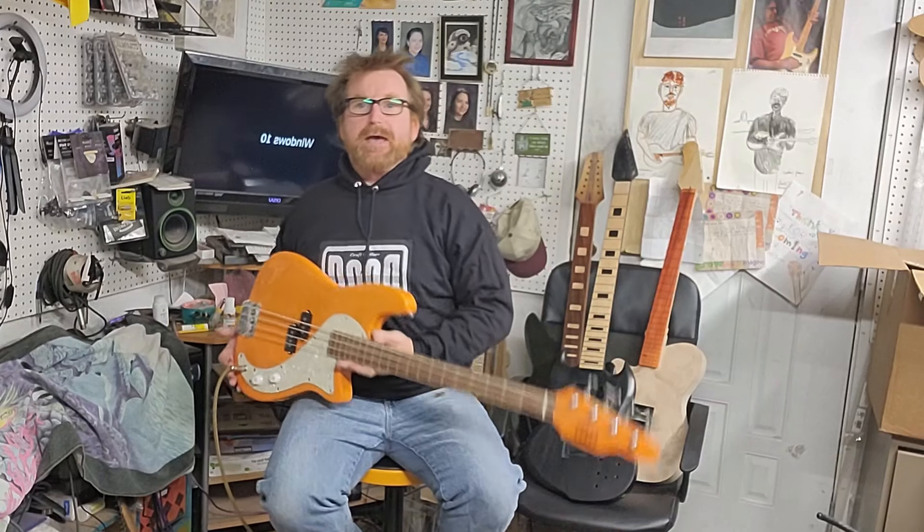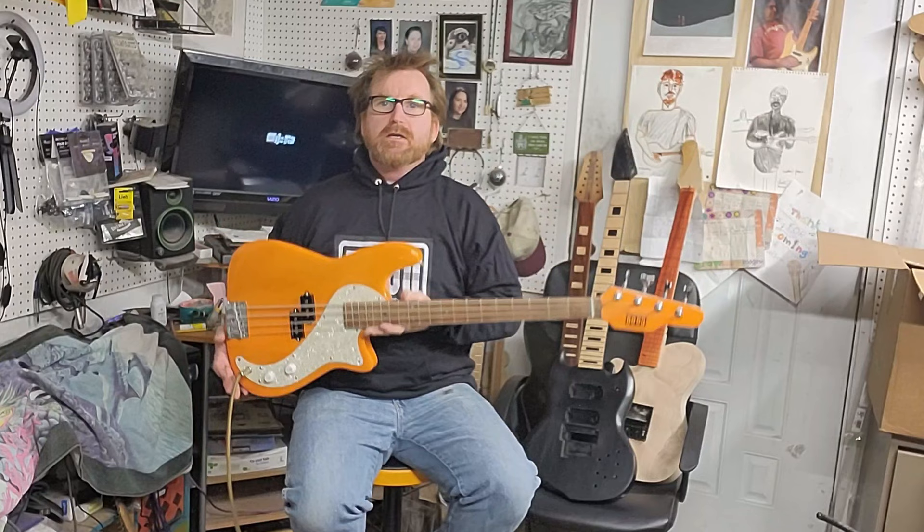Hey folks, once again it's Captain James Nelson here with Dude Craft Guitars. Sorry if I'm going to be shouting today — I can't seem to find my microphone, so I'm just going to shout straight into the phone mic like the old-fashioned days.